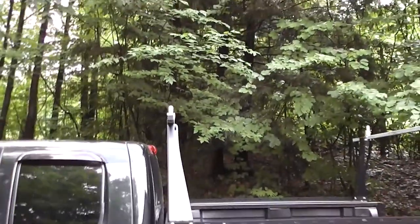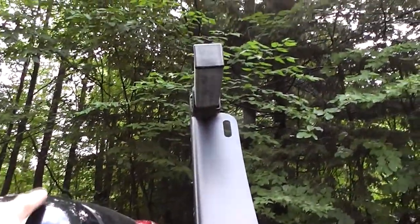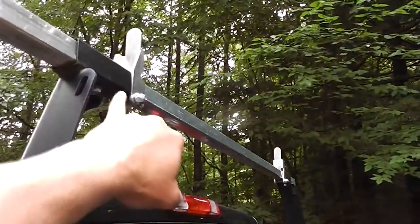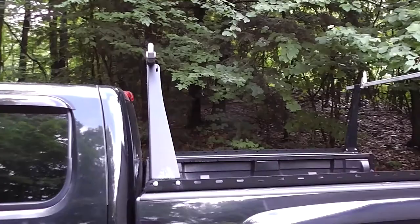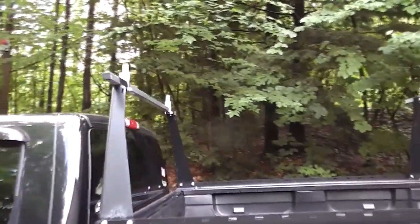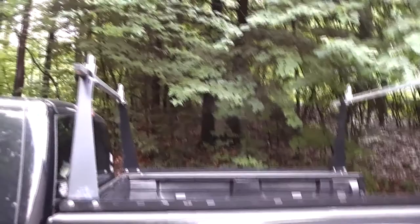Another thing I liked is that it doesn't stick up incredibly high. The crossbar sticks up about six inches above the roof of the cab, and the load divider is another four inches up — so it's about ten inches from the roof of the cab to the top of the load divider. That gives it a lower profile when there's nothing on there, and I have no trouble putting a ladder or lumber up there without it coming close to the cab.